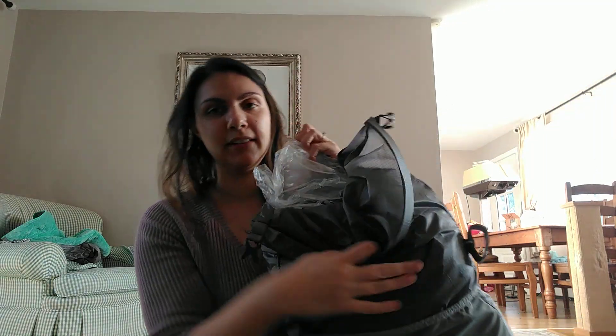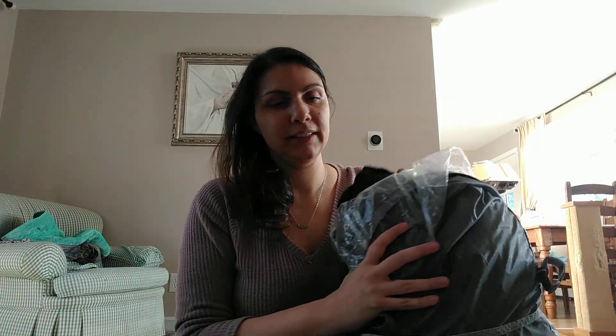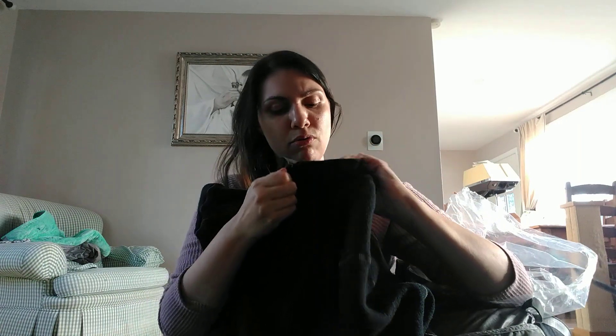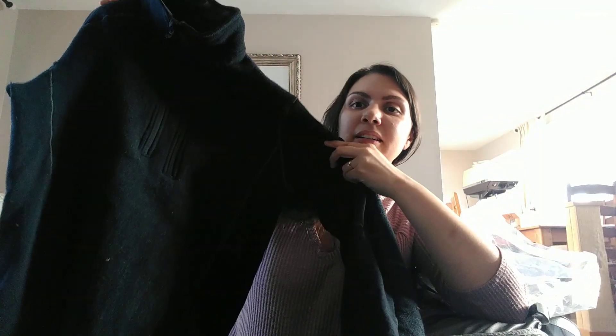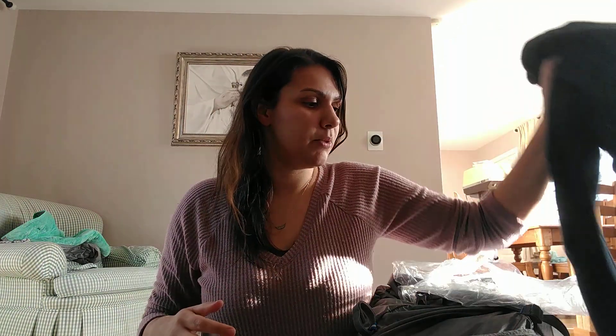Inside the pack I have a liner, which is really helpful for rain. The pack is water-resistant, but the liner will keep everything I want dry ultra-dry. This is one of my heavier items — the KUHL alpaca wool sweater. It's been so warm and has helped me stay warm on really cold nights. I got it on clearance — it was for men but it's incredibly warm. It's my mid-layer in case it gets freezing cold and helps me get warm at night.